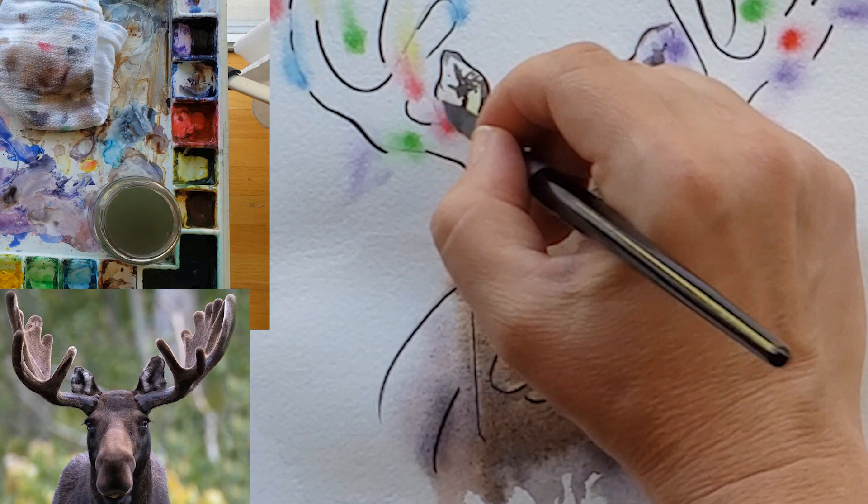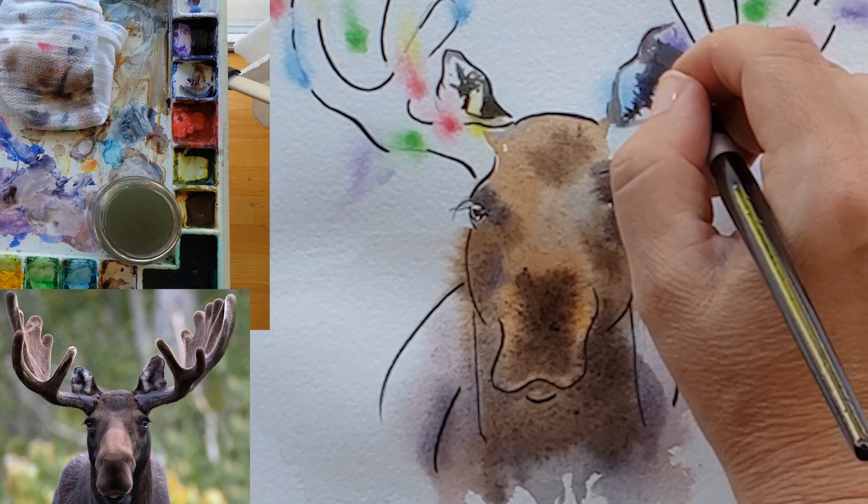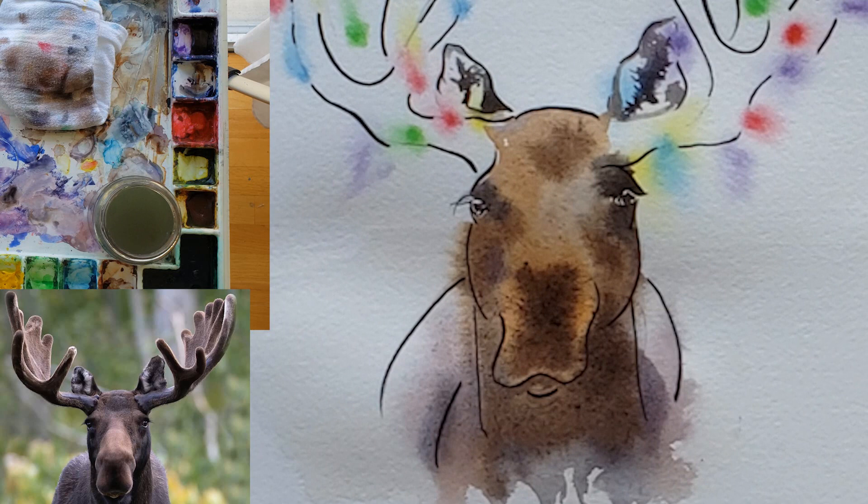Be sure to check out my other Christmas tutorials. I've got a whole library of how-to-paint-animals tutorials in my YouTube channel, so be sure to check that out if you're new to my channel, and be sure to subscribe because I upload new videos every week.